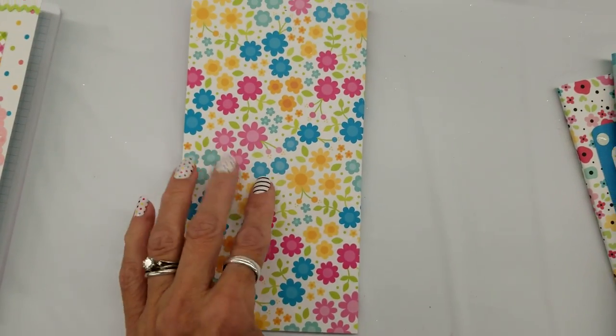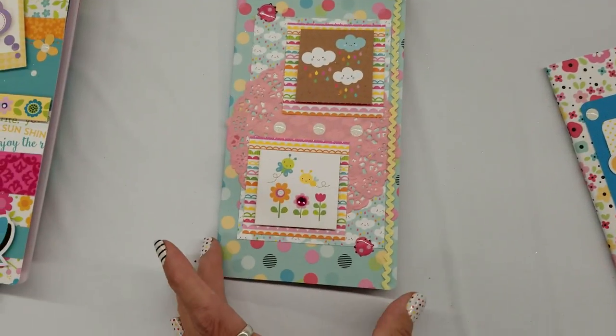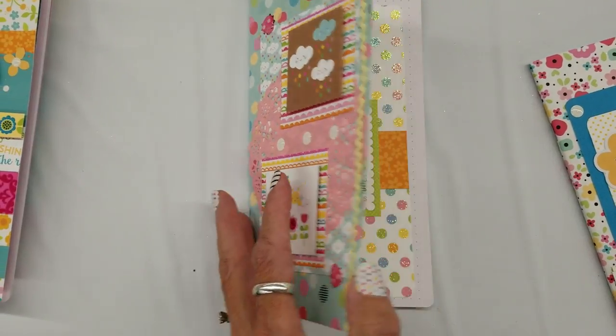And then you can see that's what the cover looks like. And then this one — more pastel colors. It's about raining and sunshine.